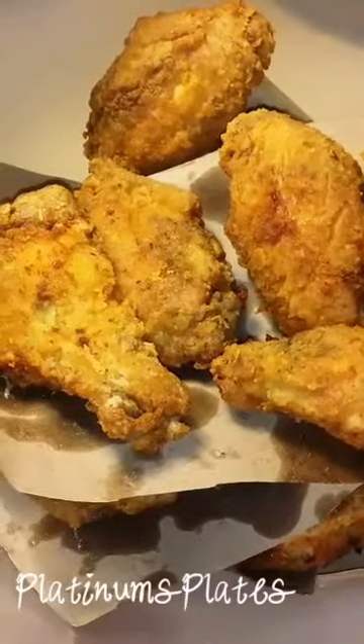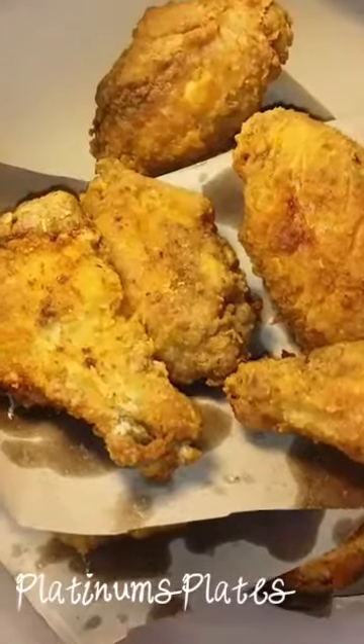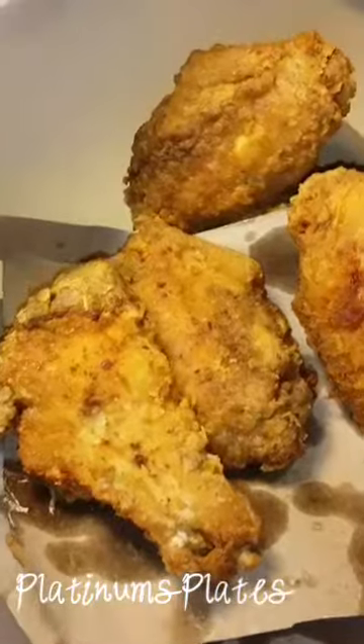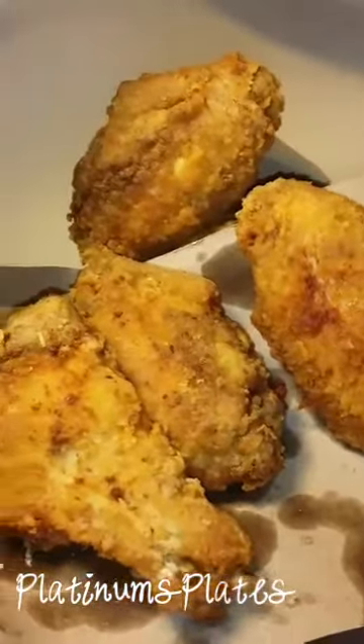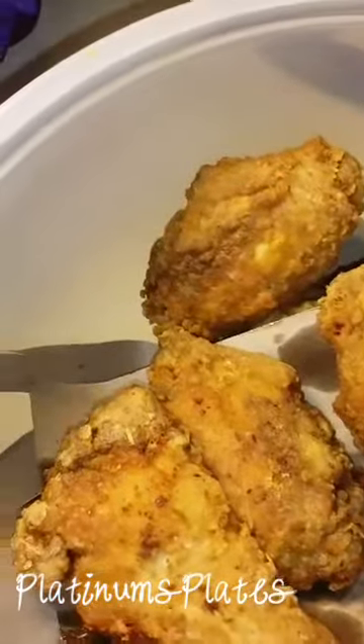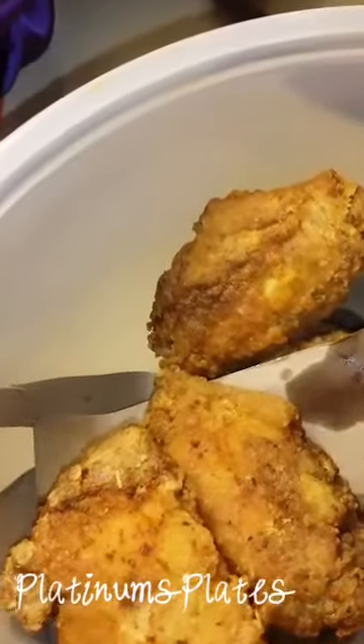So here's the end result of my spicy ginger curry fried chicken. I'm about to plate up because I'm hungry — it's like 10 minutes after 6. And it's nice and crunchy.